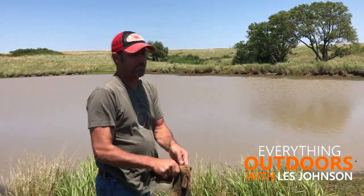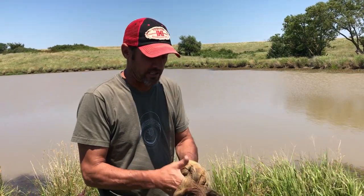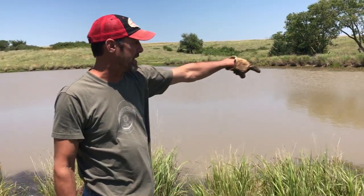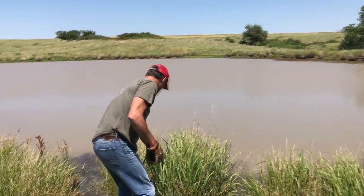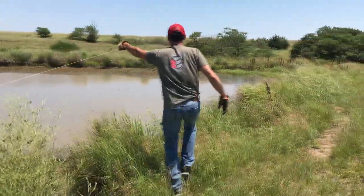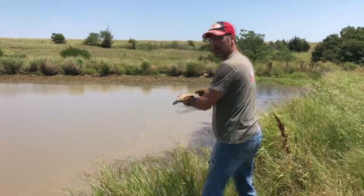We've got four lines out. The first line I set yesterday — checked it this morning — was all tangled up, bait was gone, wrapped around weeds, so I had something on it. Now checking the last line I set yesterday. Pulling across the dam I could see the line was tight, going into the weeds. Gloves are on, it's pretty tight — I imagine I've got something. Yeah, got a big old snapper!